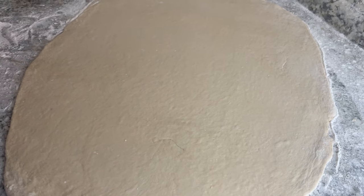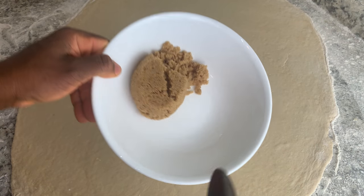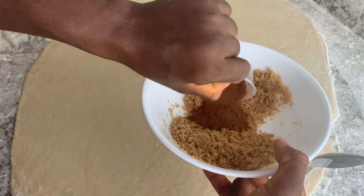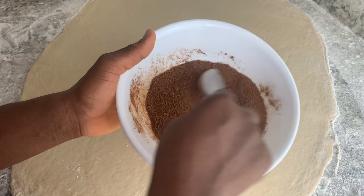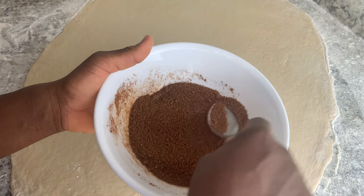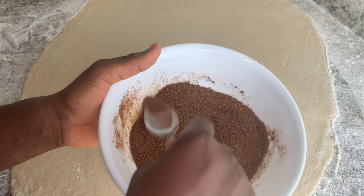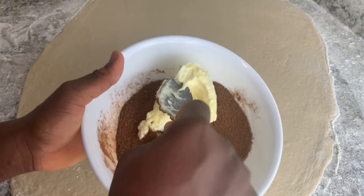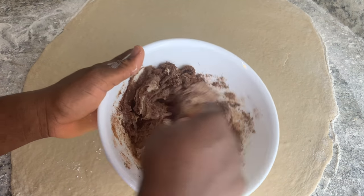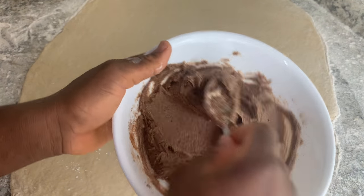Once you have your dough all rolled out, it's time to get your filling ready. I have my sugar in here and I'll be adding in my cinnamon. You just want to break the sugar apart and add in your butter — make sure your butter is unsalted and at room temperature. Now I have my filling all mixed.